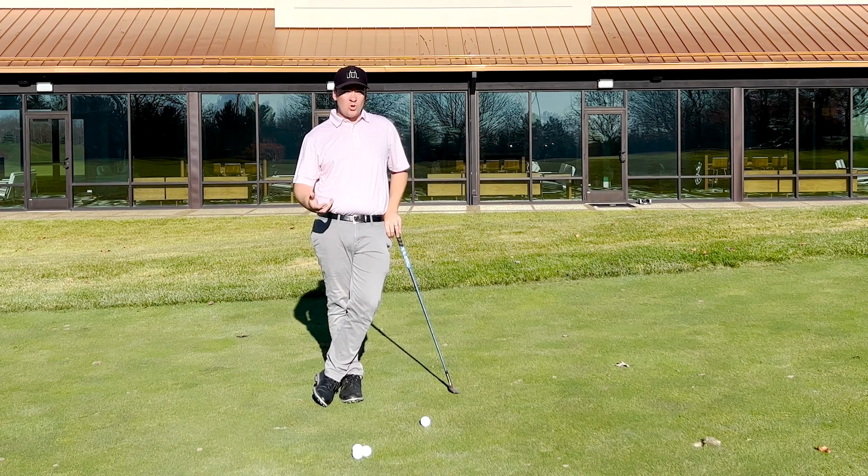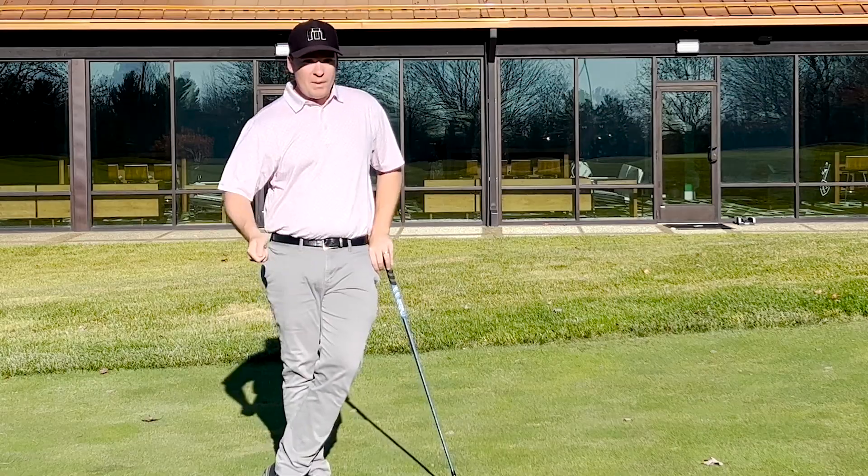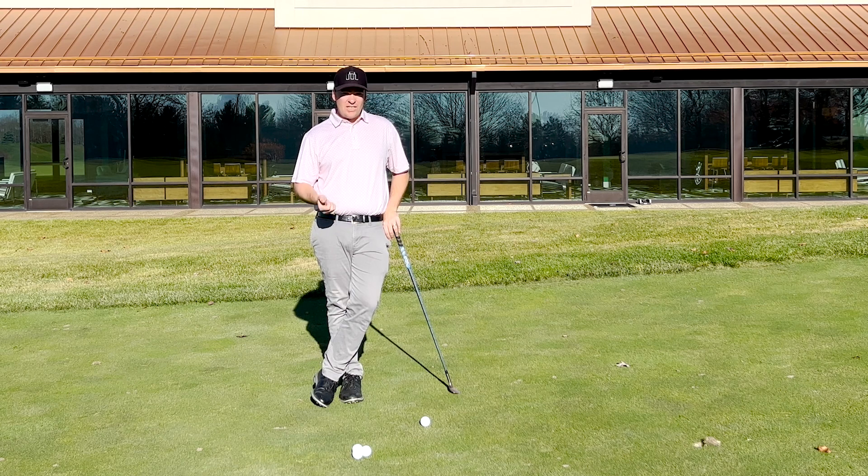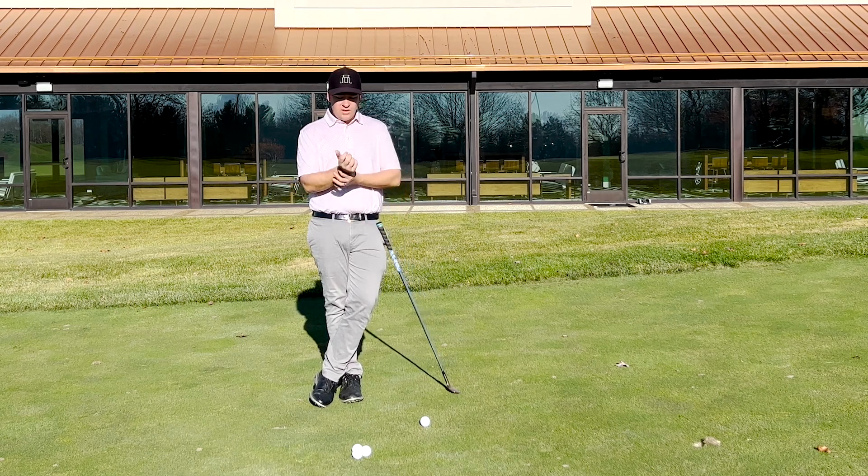The yips is a neurological connection within your brain that causes you to jump at it and fight it and throw the club at it. A lot of that comes from the hands, tensing up, and not having an understanding of how to get rid of it. So the most important thing is the softness and relaxation in your forearms and wrists.